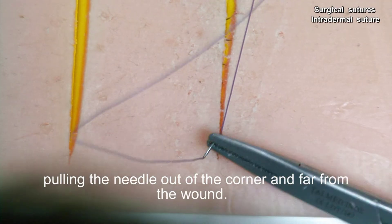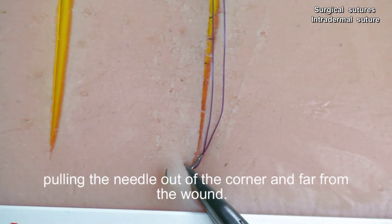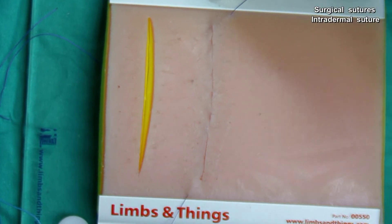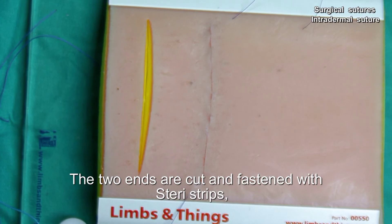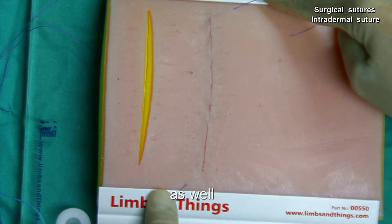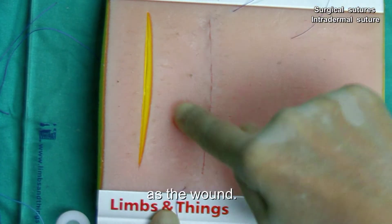Pulling the needle out of the corner and far from the wound. The two ends are cut and fastened with steri-strips, as well as the wound.